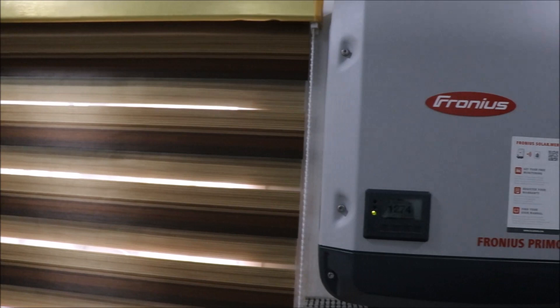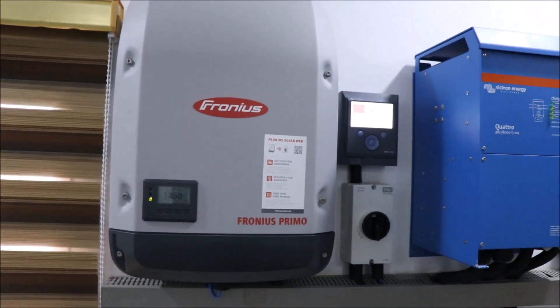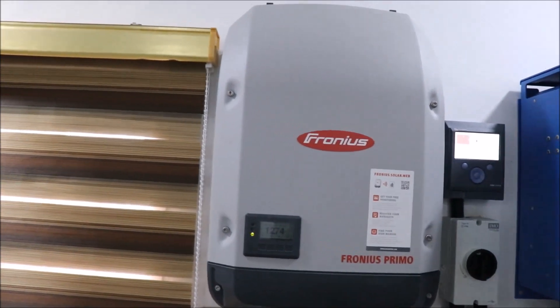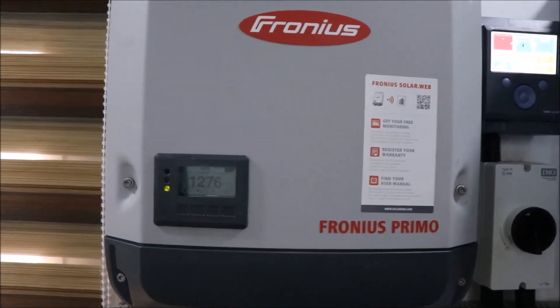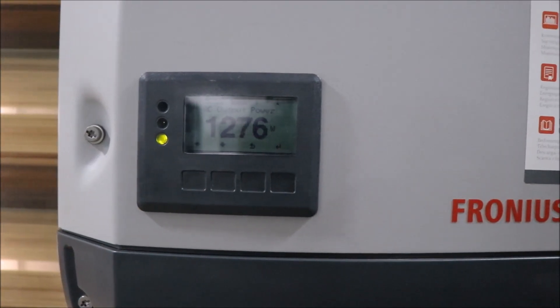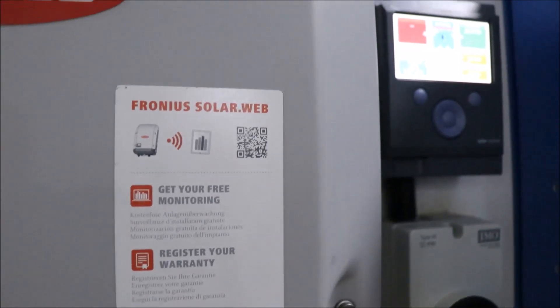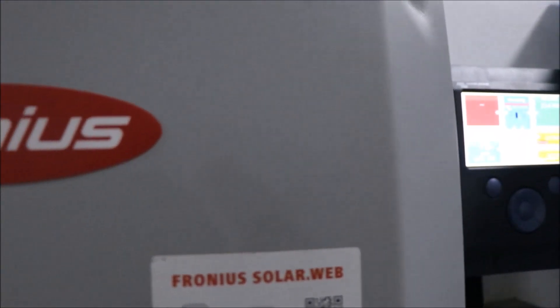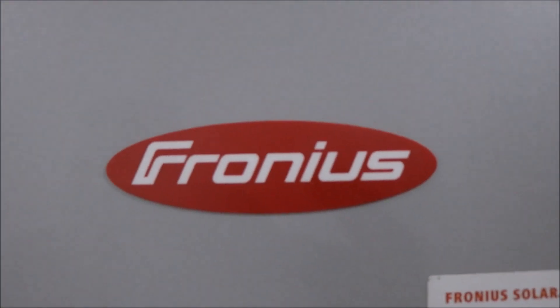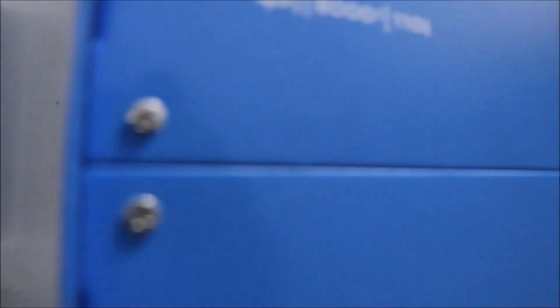The big question is: why are we using a Fronius inverter for this installation? The installation is for an office setup and a large chunk of the energy usage is during the day. Hence, the need for a PV inverter that can power the load directly during the day, thereby reducing the need for a large battery bank. Generally, PV inverters can handle large DC voltages up to 1000V, which means more panels can be installed.